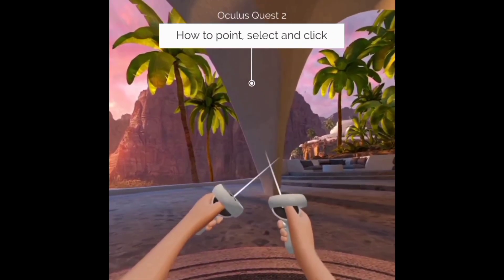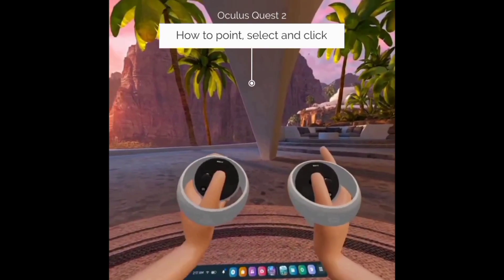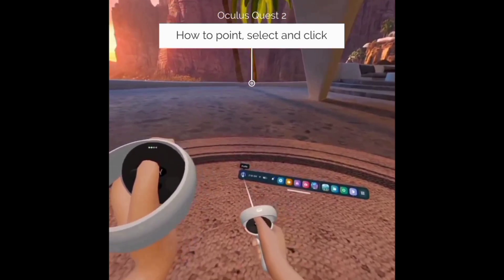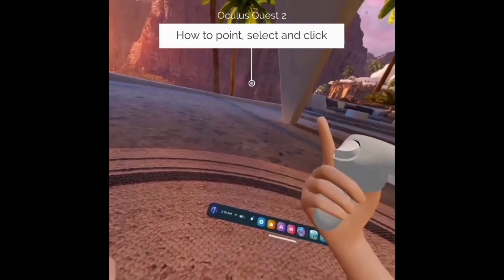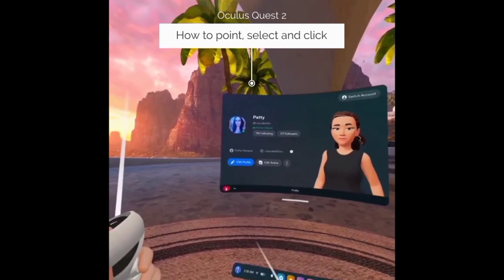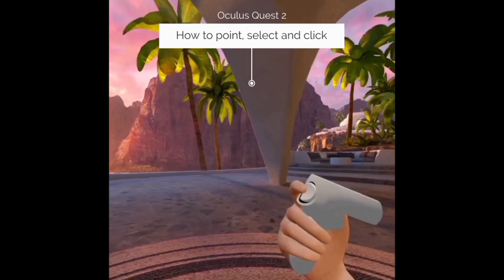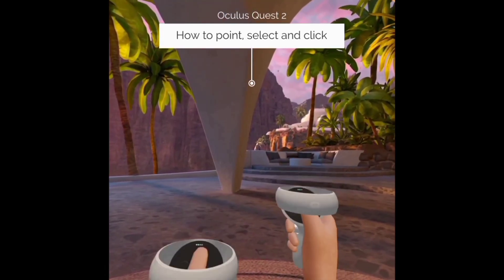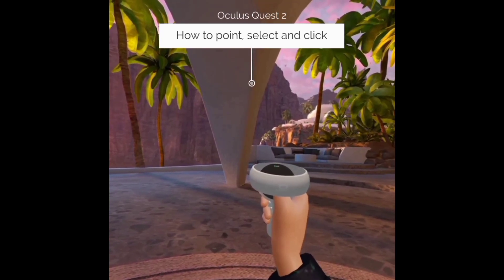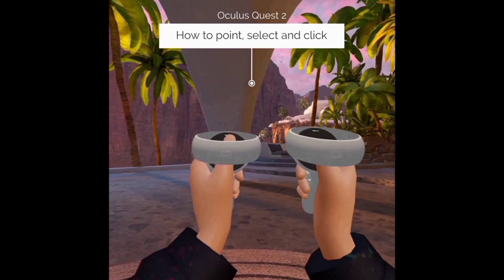When you point the controller, you'll see the pointer line show up — this is exactly like the mouse trail on a computer. Whenever you want to select something, you get your controller pointed at the object and click the top trigger button. Point and click, and it'll open it. Just get in the habit of point and click — it's always the top trigger. You can use your left or your right controller to point and click and select whatever you need. The right hand is set up for main use on Oculus, but you can always go into the menu and switch it so that your left hand is the main one — it just depends on your preference.